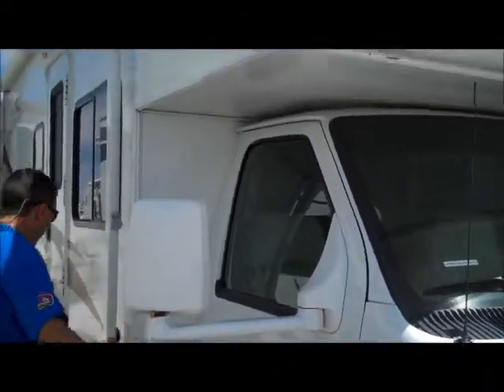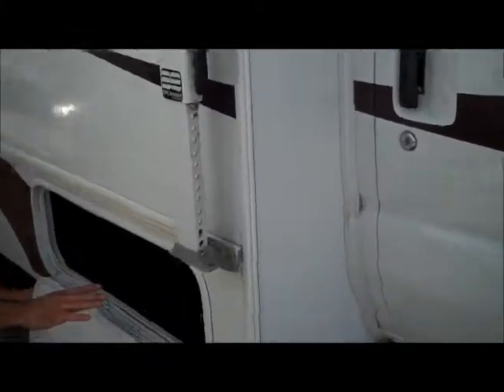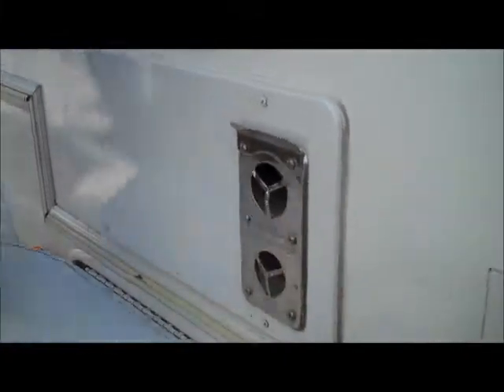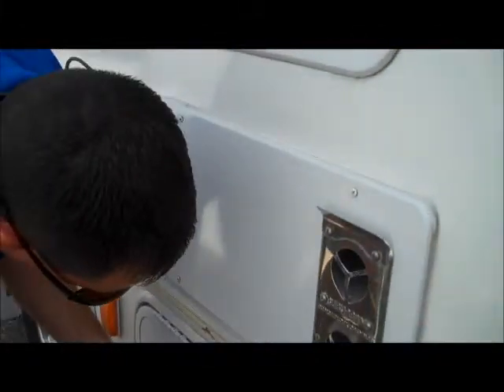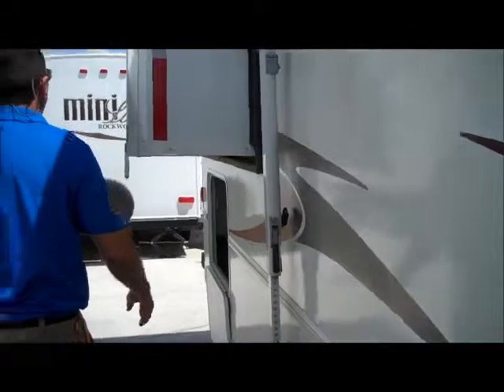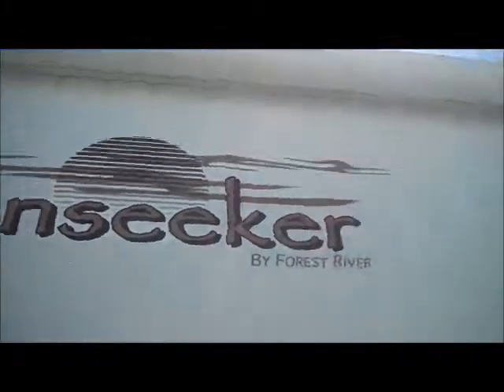You've got the nice extended mirrors here. As we come back, you've got storage underneath — it's all ABS plastic, so easy to clean out. You have your propane located right here. Batteries are on a little slide-out tray. Six-gallon hot water heater. There's your outside furnace vent. It's got slide toppers on it as well as the nice big awning over the door.